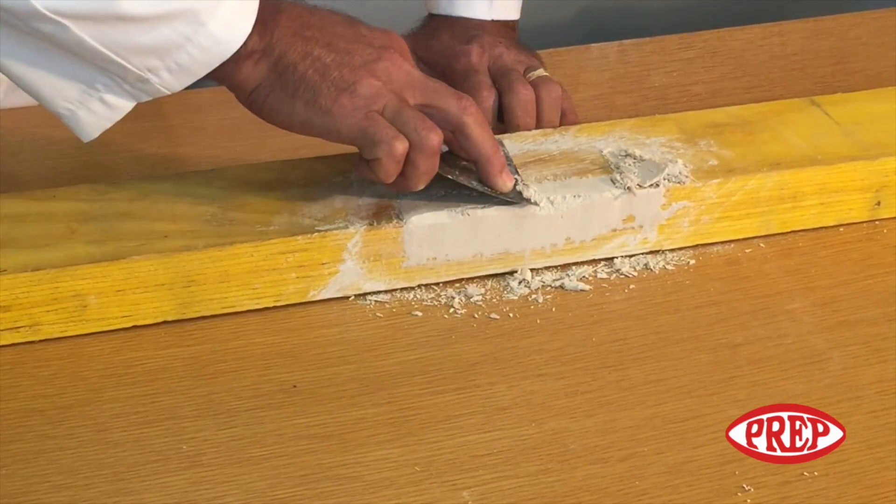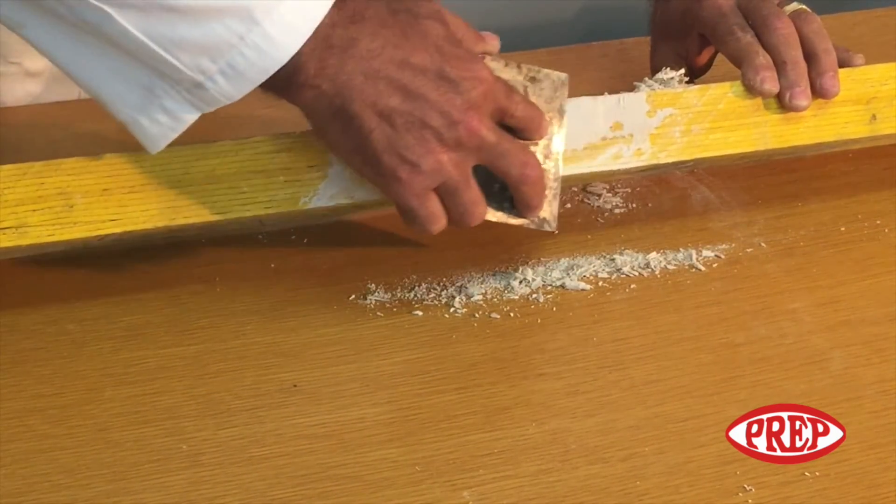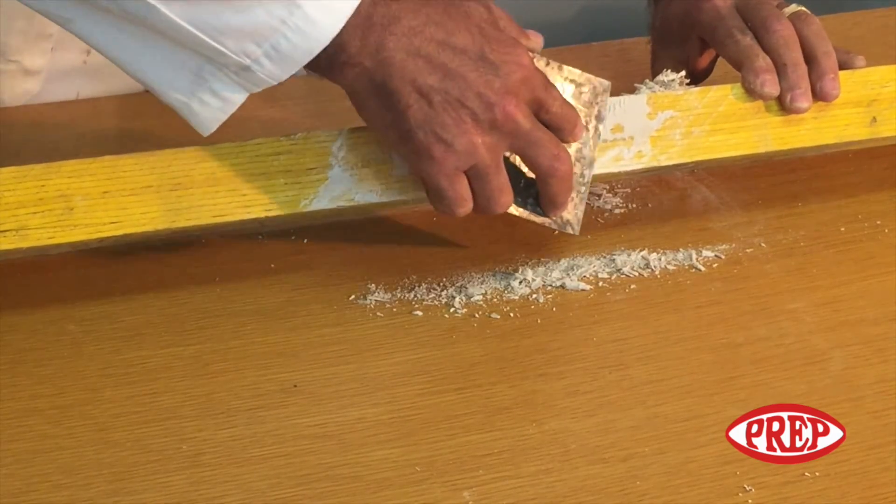Once cured, it may be chiseled, filed, sawn, planed, and sanded into shape.